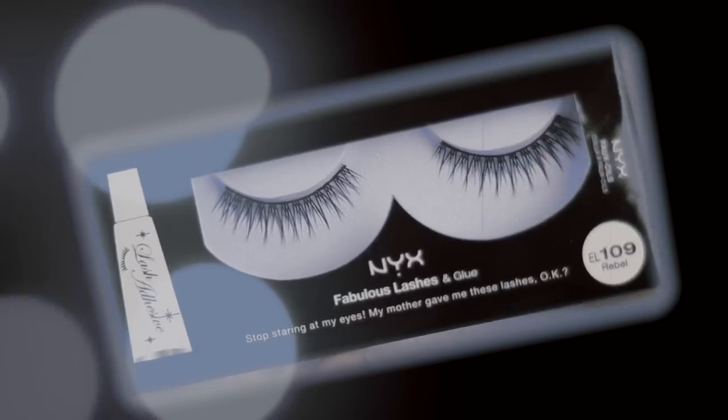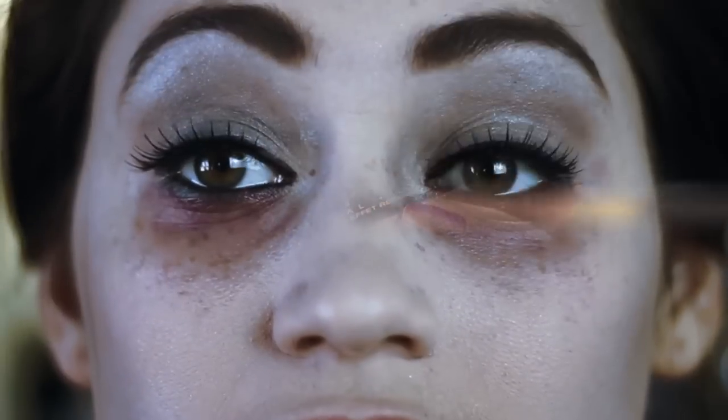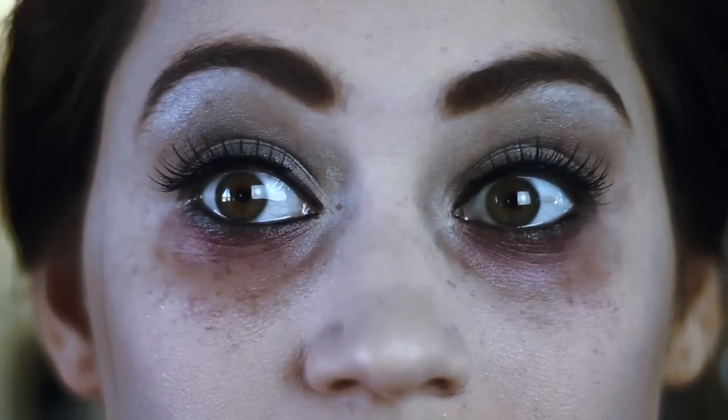Now I'm going to apply some false lashes, and I'm going to take pin-up tees from NYX, and that's my mascara. And then this is what my eyes look like now — pretty creepy.